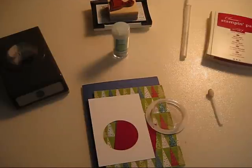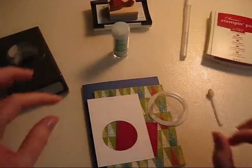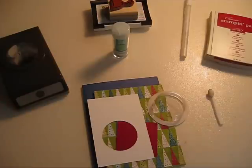Hi everybody, it's Stacy. Today I'm going to make you a snow globe card. It's for Christmas and it's going to be out of a Christmas ornament, and I will show you how to do it.